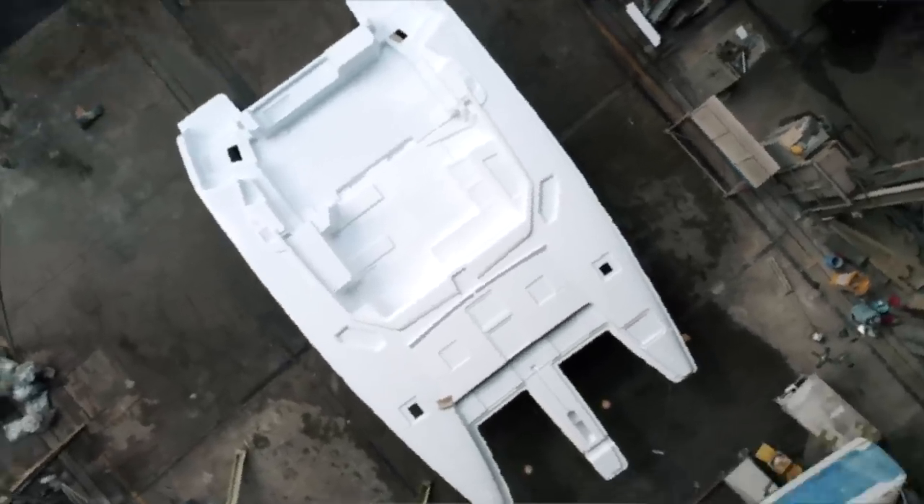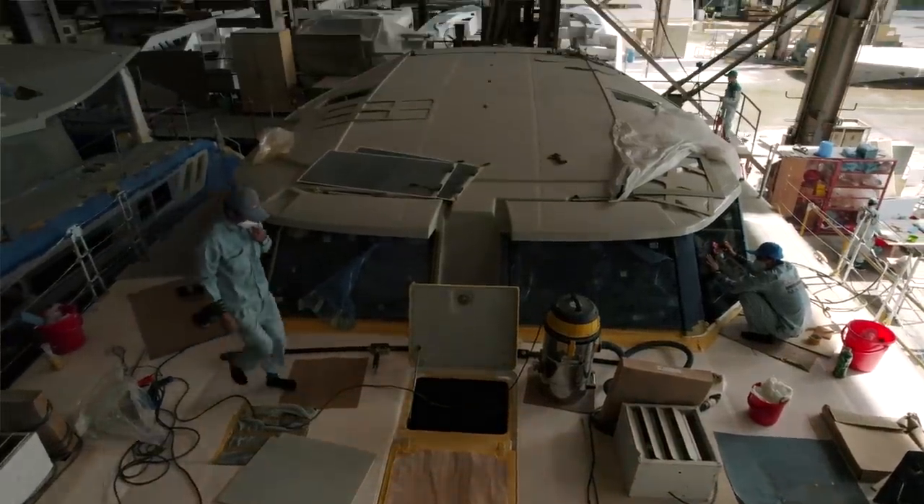Did you enjoy that? This boat really is coming on — she will be in the water before too long. Hull two is coming on, but we're looking forward to test sailing hull one in the new year. If you enjoyed that, give us a like and a thumbs up. Leave a comment if you want to see life in Vietnam — let me know what you want to see. I'll be back next week. Enjoy yourselves, stay safe everybody, bye bye.